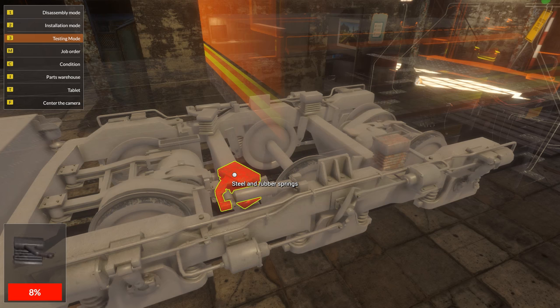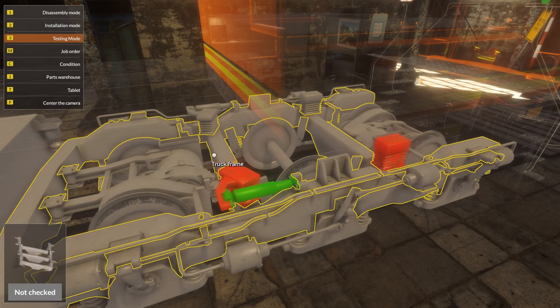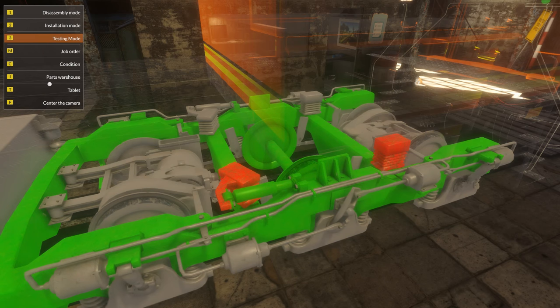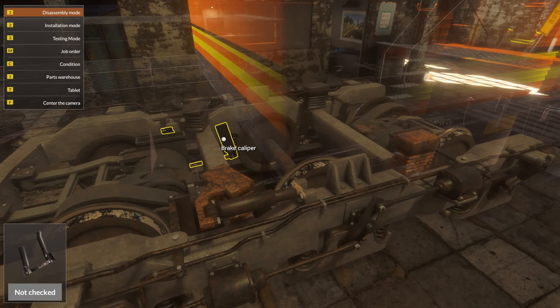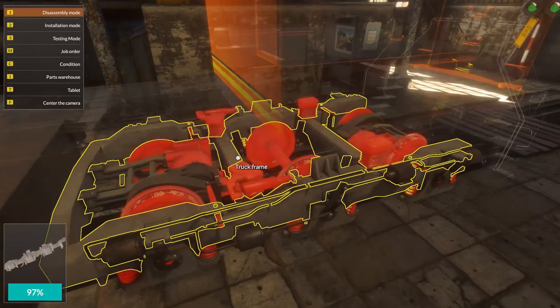So just push number three on the keyboard to go into testing mode, then click on the object and hold down until it's done testing. Not seeing anything else we can test here — oh, the whole frame okay. So I guess we'll go back to disassembly mode. I haven't really seen how many parts are in the game — hopefully they've got a good number of parts, stuff you can take apart. We'll have to see.